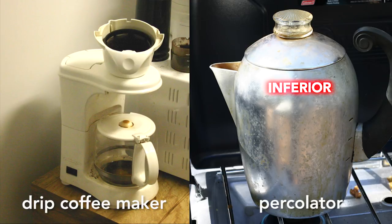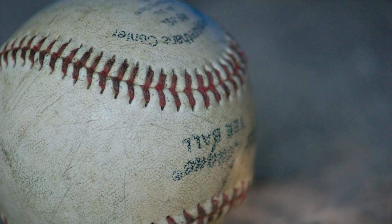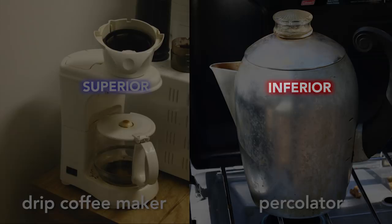Why do I have a drip coffee maker when my parents had only a percolator, a vastly inferior way to make coffee? This started me on a quest for an answer. After much work, I now have the answer. Baseball.